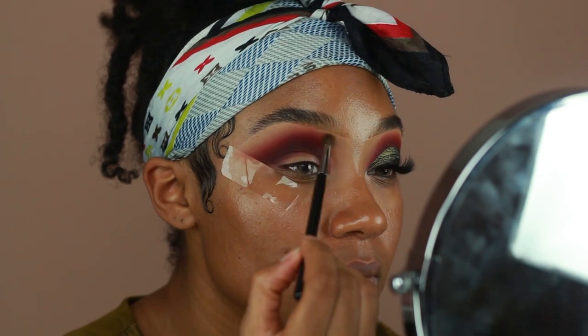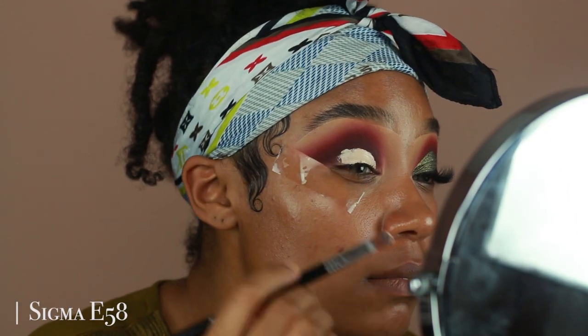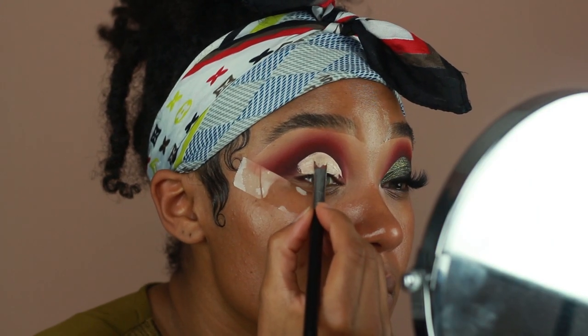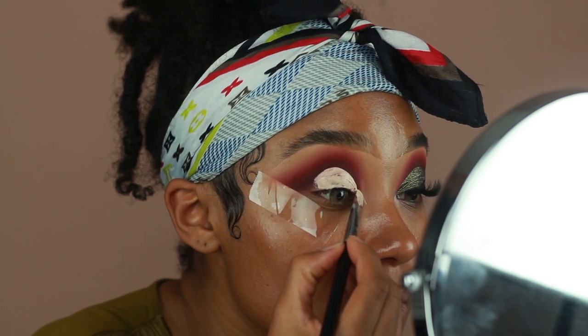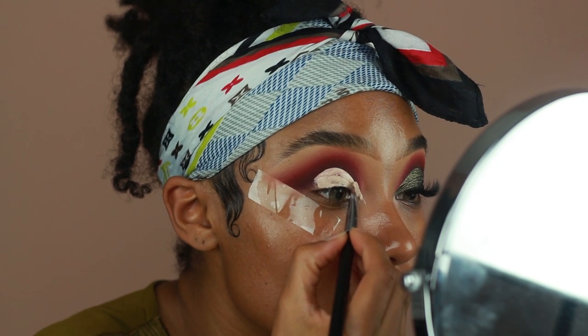Then I'm going to start cutting the crease using my Makeup Revolution concealer again. I use the shade C1 because it's a lot lighter than the color I used to prime my eyes. For the lid area, I like to apply lighter colors or metallic colors, and I notice that having a lighter base just makes those colors appear brighter — that's why I use a lighter shade for the lid.